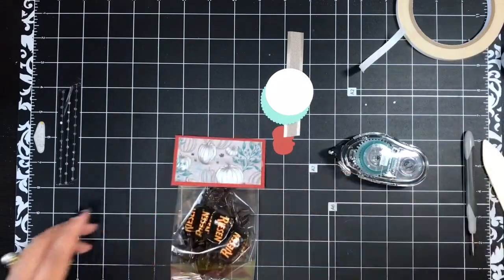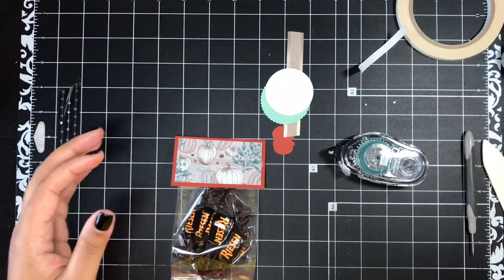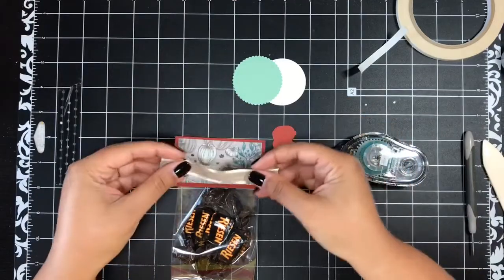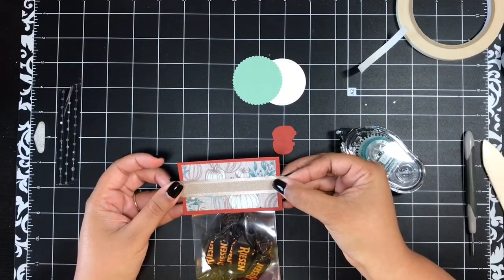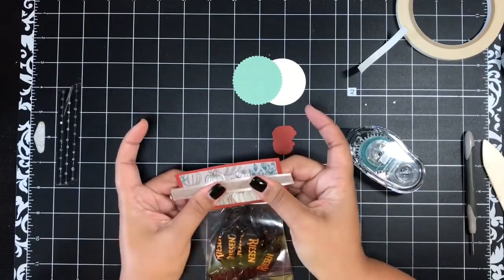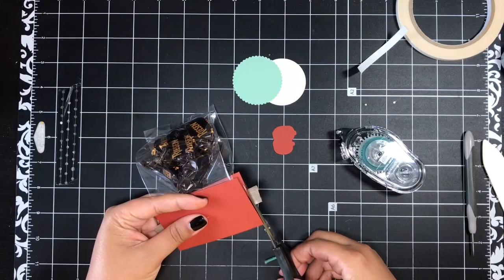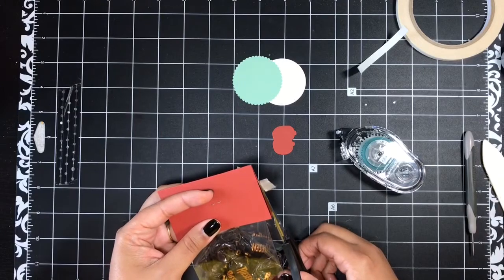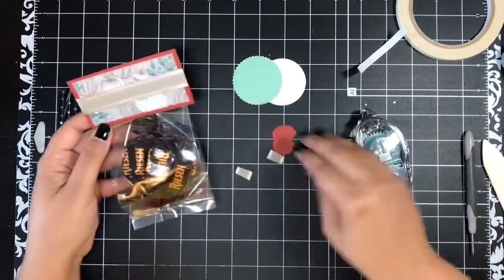I'm going to add a piece of tear and tape basically the length of this treat bag topper, directly across the center. I used to make treat bags all the time and I really love coming up with fun, cute little toppers. Then you'll have a piece of beautiful ribbon in the kit — this is from the Come Together Ribbon Combo Pack. Just put that on across the center of your topper and press it into your adhesive. Make sure you have good ribbon scissors to cut off the overhanging ribbon so you don't fray the ends when you cut.